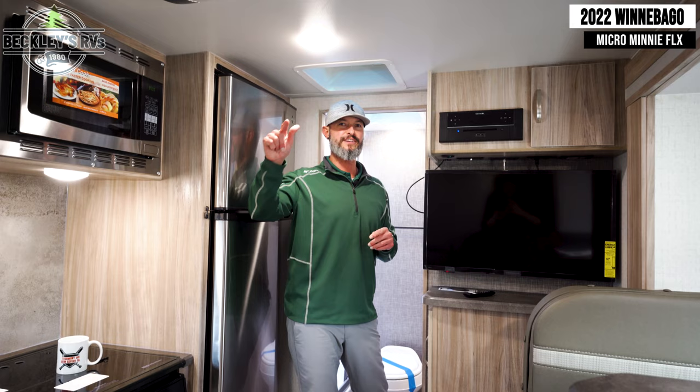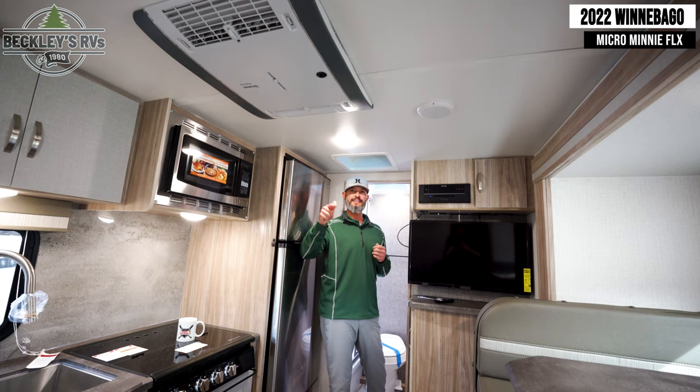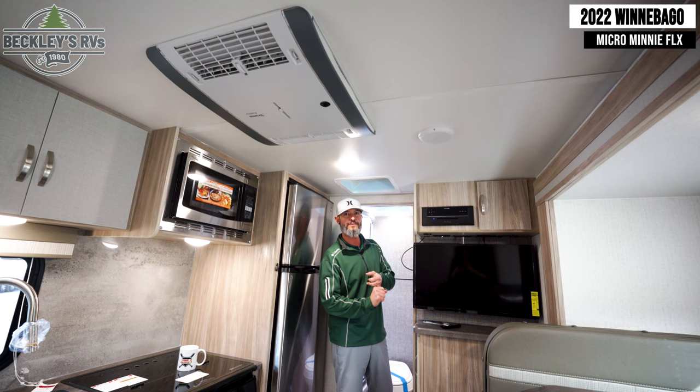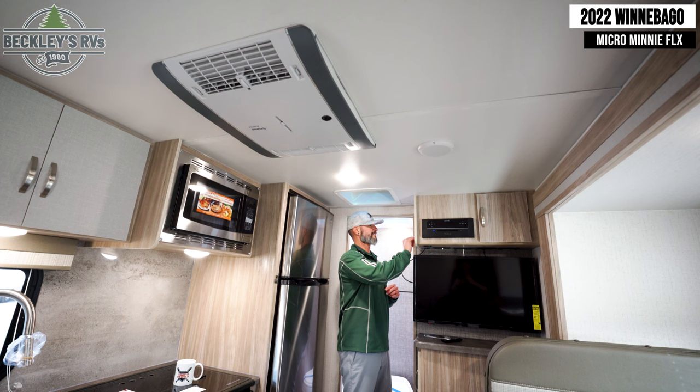Last but not least, arguably my most favorite, is the air conditioner. It's a 110 big-draw appliance — how do they get to pull all that power in? Flex is flexibility in camping. It's got the inverter, the big 320 amp-hour battery, and 400 watts of solar panel on top. So on a hot day, I'm getting my air conditioner to run. You hear it?